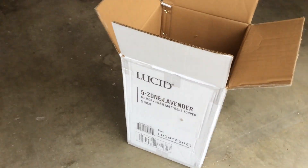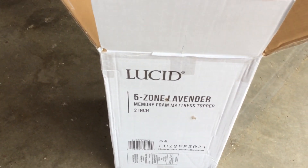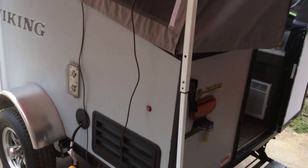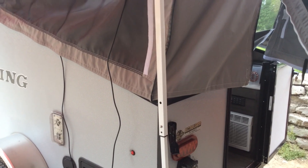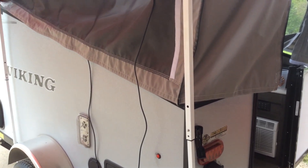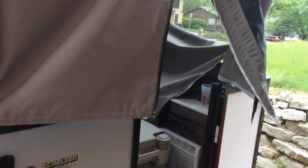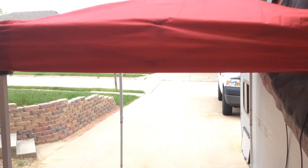One other thing I picked up — I won't show you — but I got a Lucid 5-zone memory foam mattress topper, 2 inch. It made an instant difference on the bed. It's a 5-zone so it's kind of nice, a little more support in the middle, and it was very good. Anyway, I'll let it go for now and we'll see how this works out.